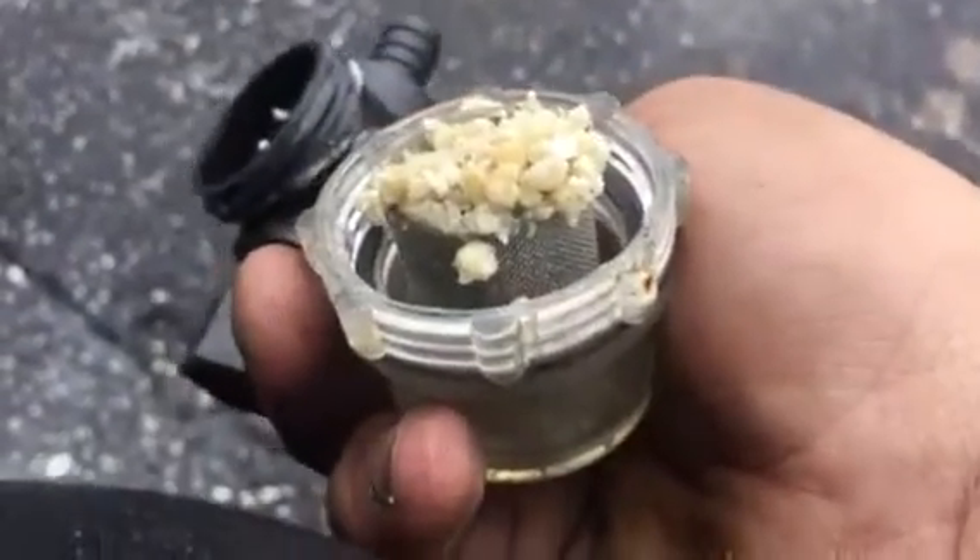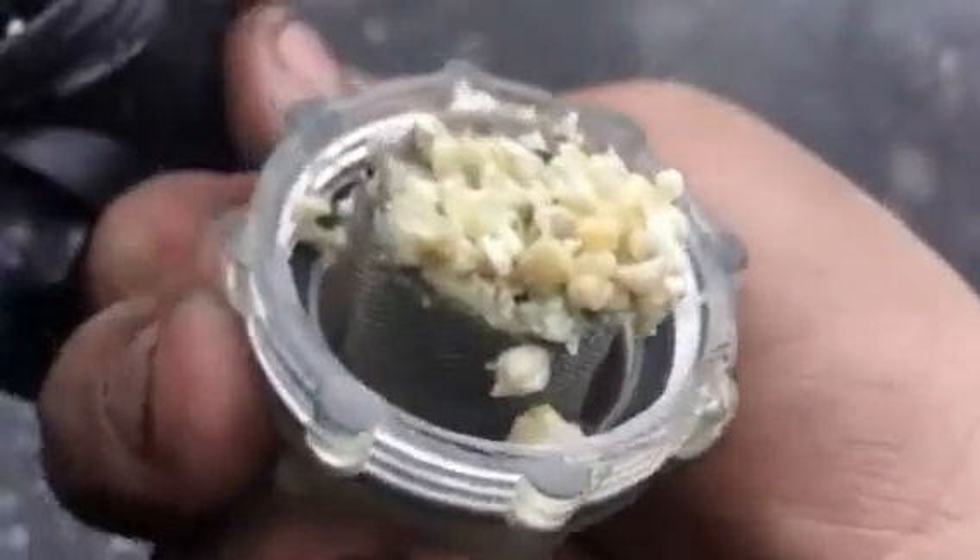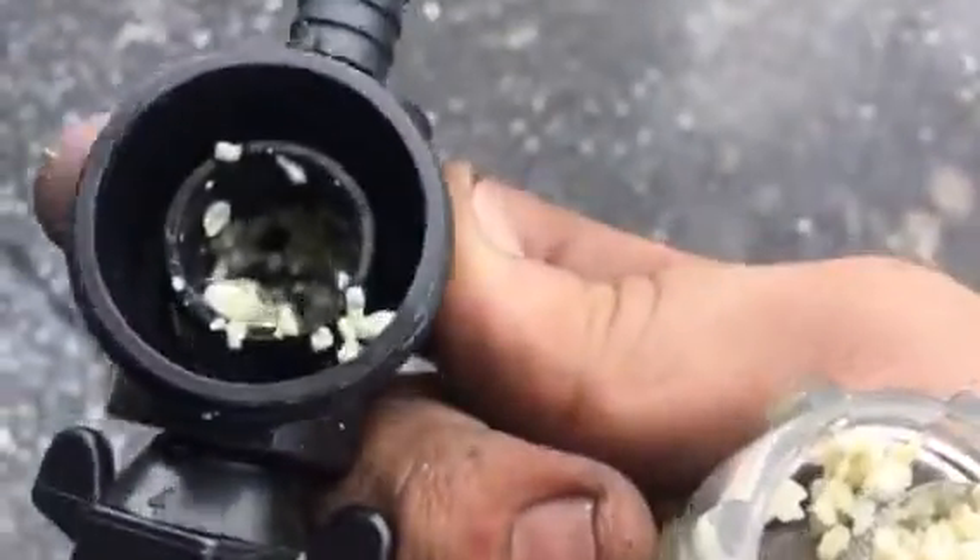I thought my water pressure was kind of sucky when I was fixing a leak. I just happened to take this off and look at it. It's been on there for a year. That's crazy.